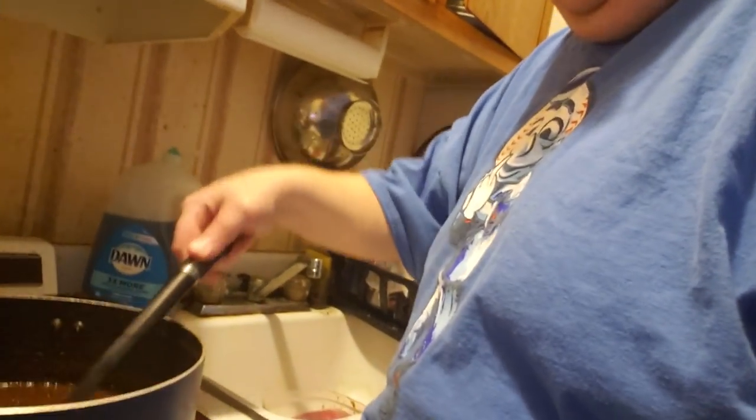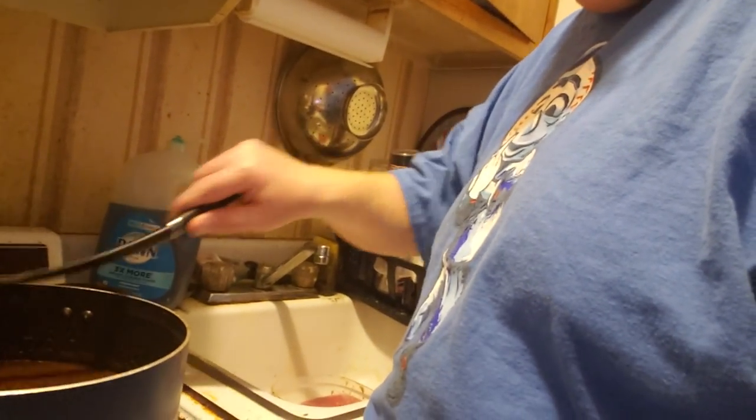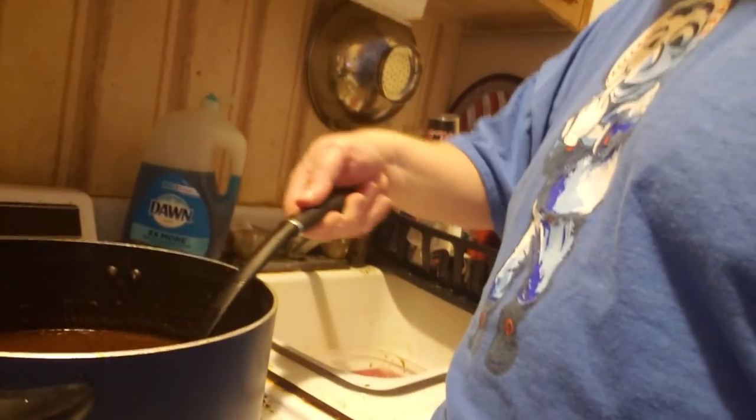As stated earlier, we have to keep monitoring the gravy. Look how nice it's starting to look — it's starting to look like gravy again and not like jello.